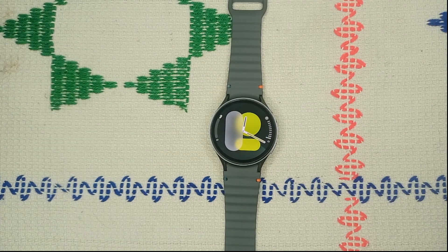Hello guys, welcome back to our YouTube channel. In today's video we will see how to fix Samsung Galaxy Watch 7 fall detection not working.